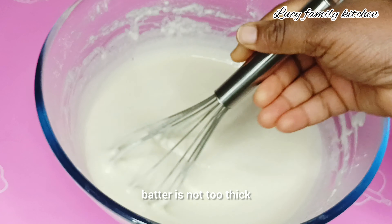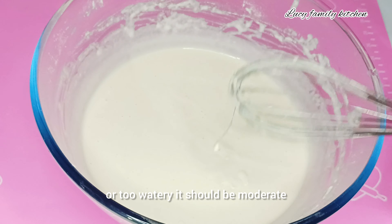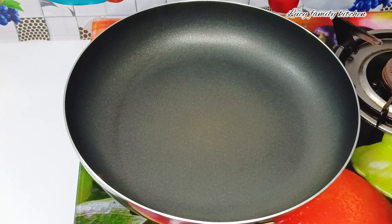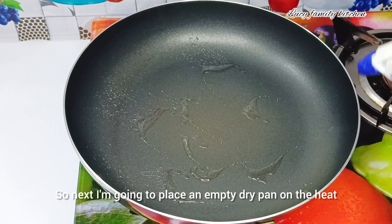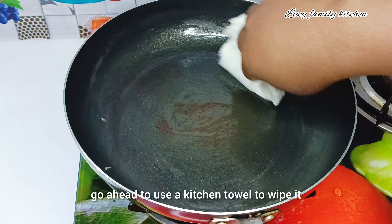I'm going to continue mixing until I get a perfect batter for my roti. When mixing your batter, make sure it is not too thick or too watery — it should be moderate. Next I'm going to place an empty dry pan on the heat and spray some vegetable oil in it.